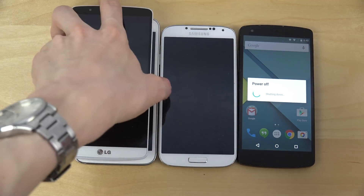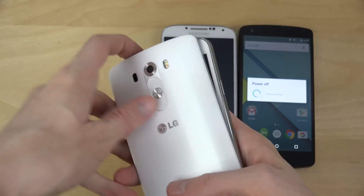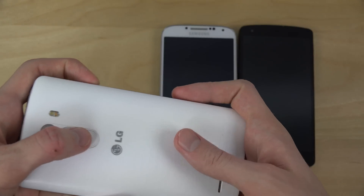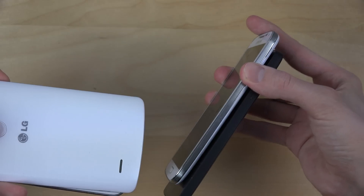Now let's see here how this is gonna work. It's gonna be a little bit complicated with the LG G phone. I don't think it's gonna be a major problem, because the start button is on the back. So let's do this.